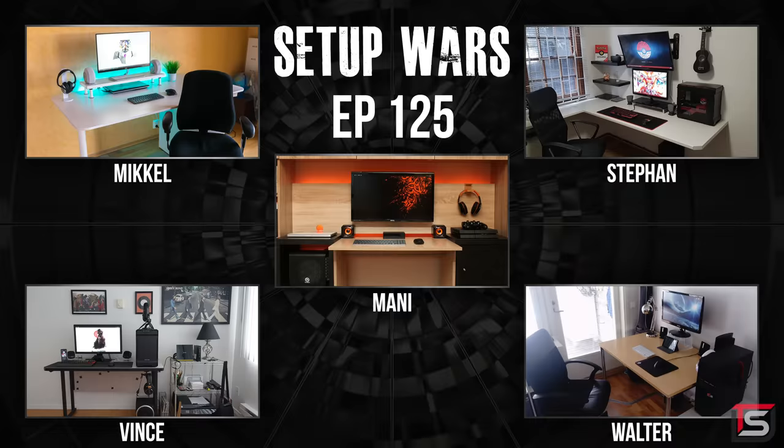So that wraps up this episode of Setup Wars. Which one of these setups will take home the crown? You guys get to vote in the comment section, so make sure you drop your votes below. I'll announce the winner on my Twitter and Instagram on the weekend — make sure to follow me there if you're interested. Thank you so much for watching and I will see you in the next one. Peace.